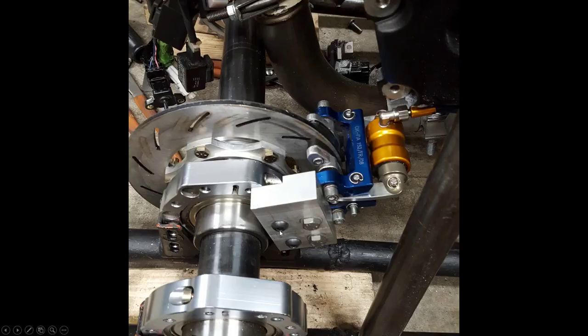Here I've made a bracket for the rear brake. I was having clearance issues at the bottom of the frame with the stiff brake hose. This took me a long time to sort out because it's very thick aluminum.